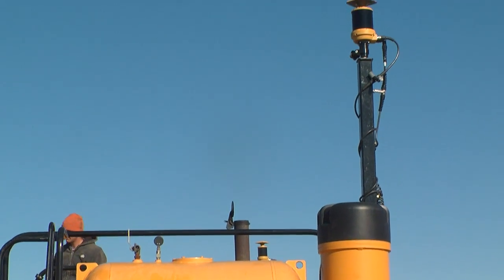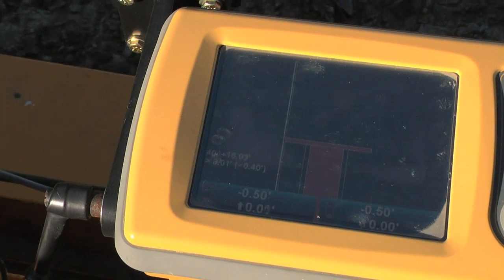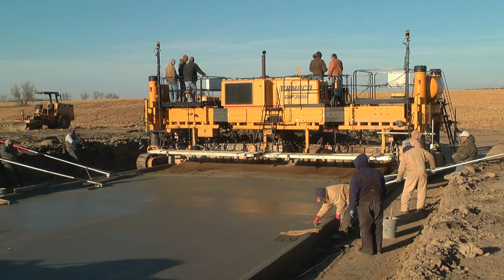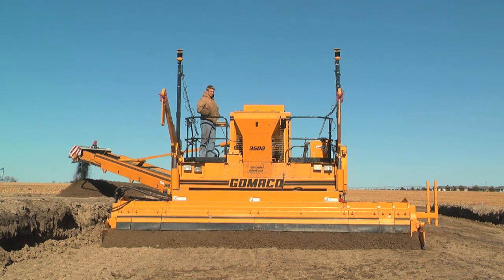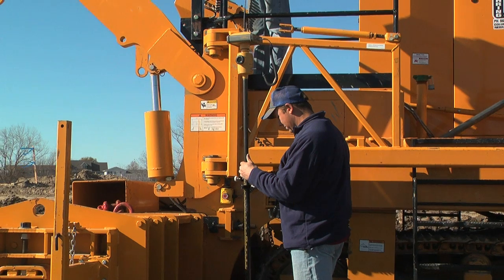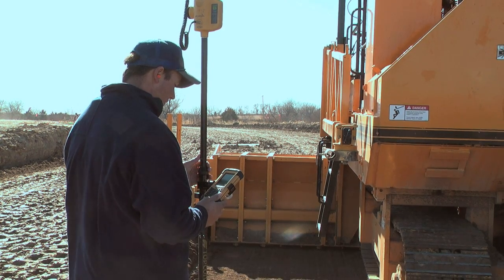There are always some reservations about paving without a string line, with no physical benchmarks or hubs to measure off of, or no sensor on the string line — how do you know it's paving what you want paved? That hasn't really been an issue at all because we have the TopCon rover to check it with. We check it with that same laser right behind the paver and it's worked just fine.